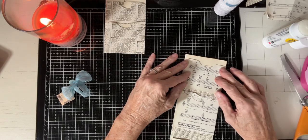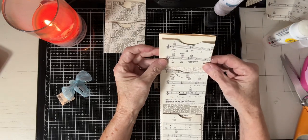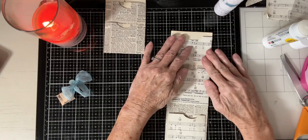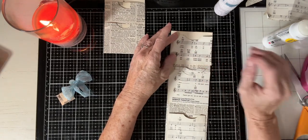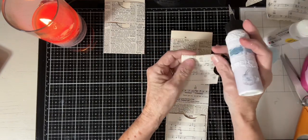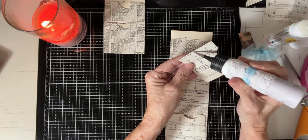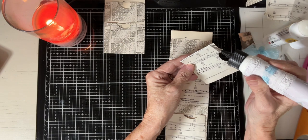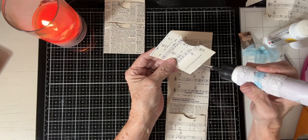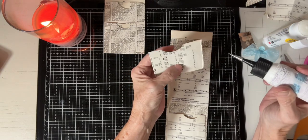I'm going to place this right on here. Do you think that looks okay on music paper and book paper? It's kind of busy but I kind of like it. Once it's decorated it doesn't matter - it's a book page, it looks cool. I can hear my wind chimes, it's so pretty. Very breezy today.